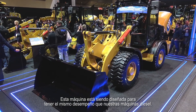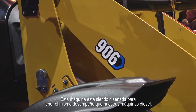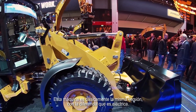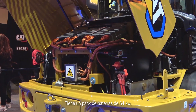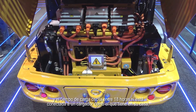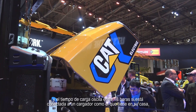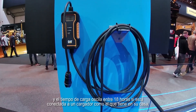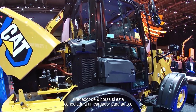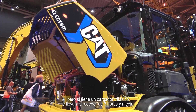This machine is designed to work in the same way as our diesel machines — basically the same version but now powered by electric power. We have a 64 kilowatt battery pack. The run time in a normal application will be around six hours, and the charge time will be anywhere between 18 hours on a normal house outlet, around nine hours on a car charger, or three and a half hours with a three-phase power supply. And that's all onboard charging.